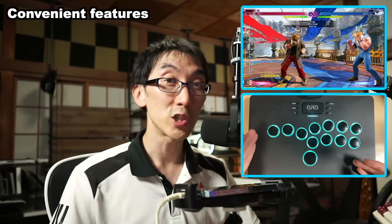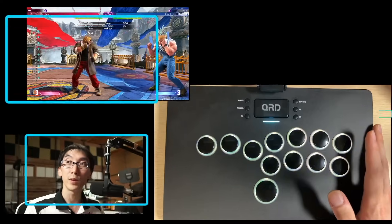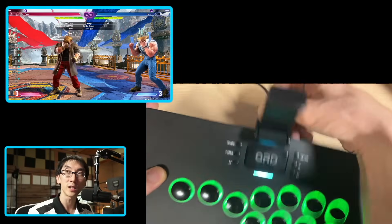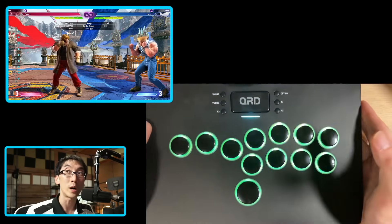In terms of convenient features for the casual player, the QRD Maestro S3 actually has quite a lot going for it. It's got a battery built in so you can play it wirelessly. You can also hook it up to your PS4, and when you've plugged it into your PS4 once with the cable, if you remove the cable, it does work wirelessly.